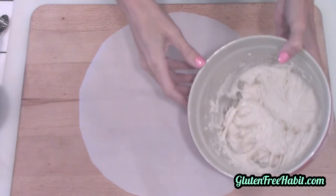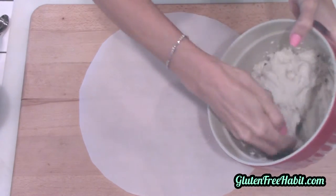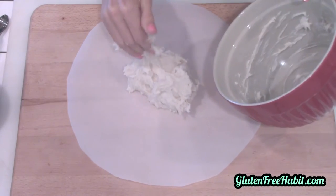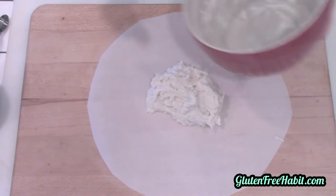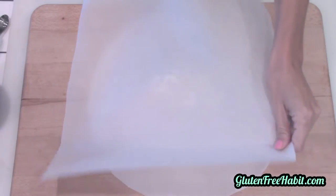Now scoop out your dough and place it right in the middle of the parchment paper. Just plan on getting your hands messy here, because you will — or if you want, you could wear some disposable plastic gloves. Now spray another sheet of parchment paper with cooking spray and lay it right on top.